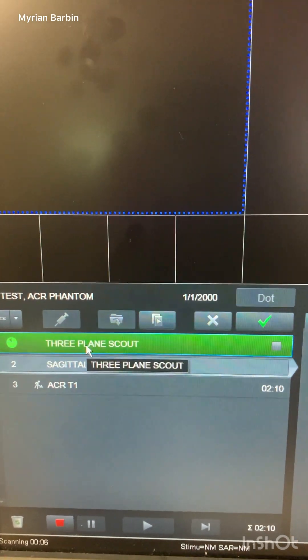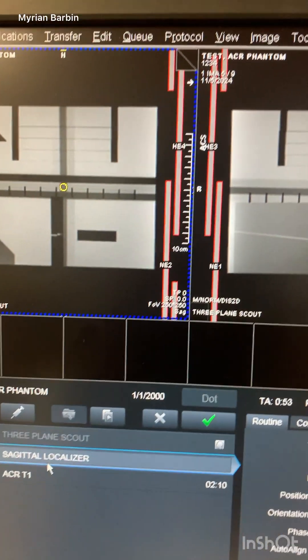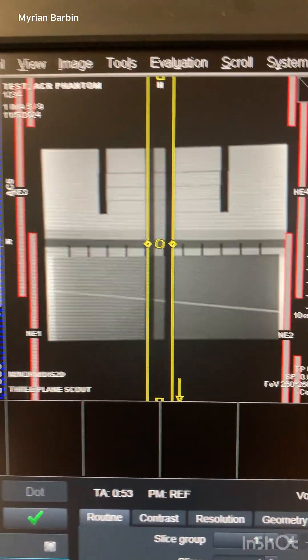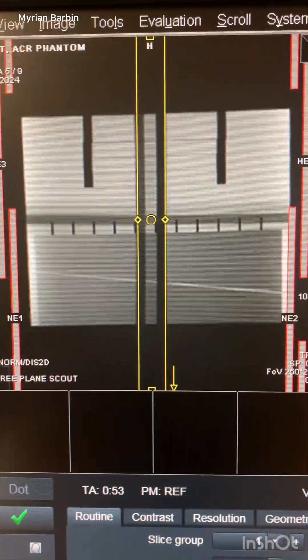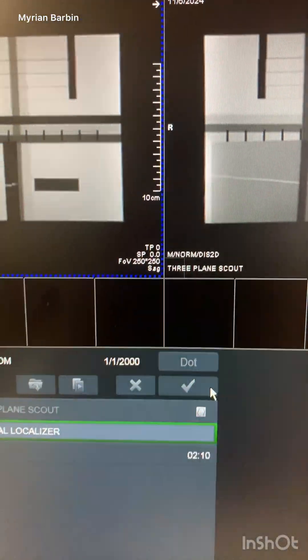After the three-plane scout is done running, the sagittal localizer will come up. This is how it looks — everything looks nice and centered, so I'm not going to move anything. I'm just showing you how it looks centered, and then I hit go.